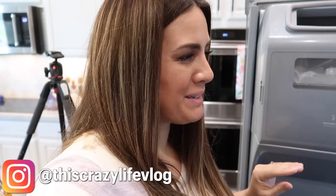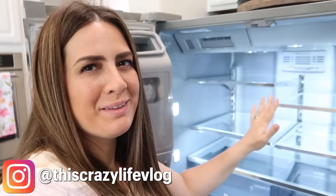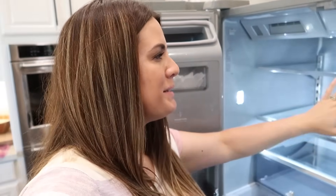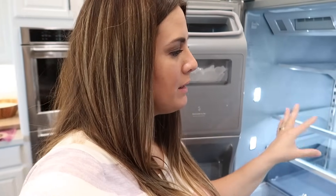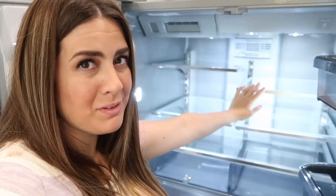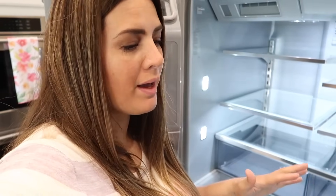Now we are going to get into the fun part. I'm going to grab the bins and basically dry fit them — I don't know if that's a thing, but I'm going to set them in the fridge without any food, just so I can see how everything's going to fit. I might take shelves out, I might move them around. I'll turn the camera around and show you how we've had it in the past and how it has not been working.